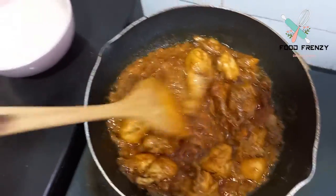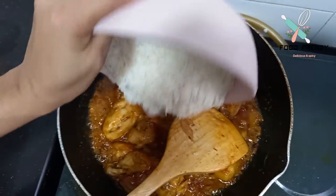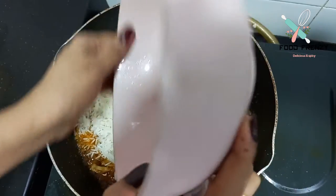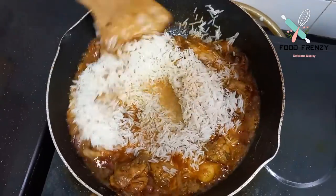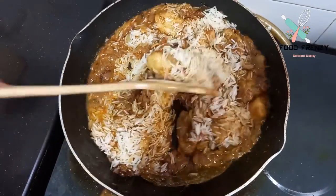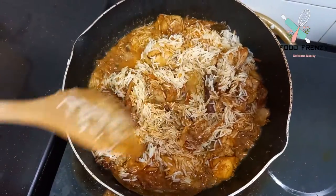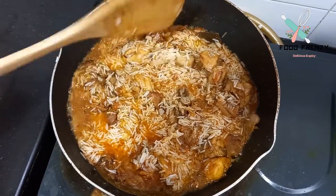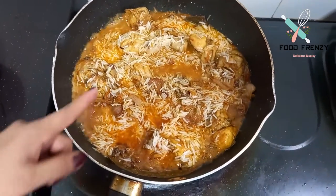Now we will add 1.5 cups of chawal (rice). After adding the chawal, we will mix them together.